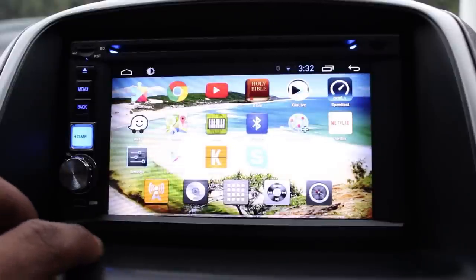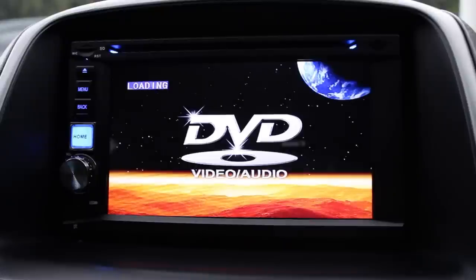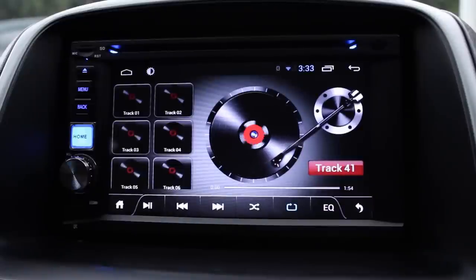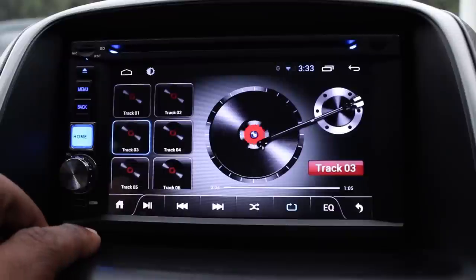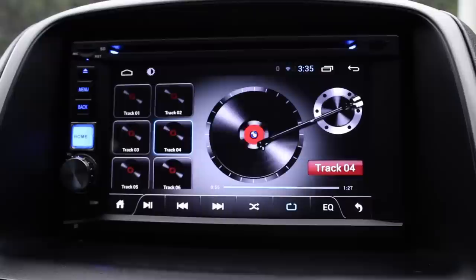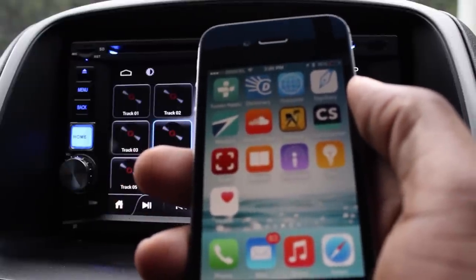CDs and DVDs play really well — the quality is very clear. If you have an audio system in your vehicle, this device will produce awesome sound. So the options are: CDs, DVDs, local radio station, and through your mobile device.